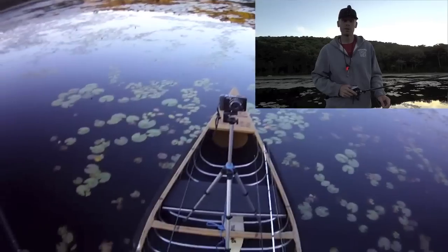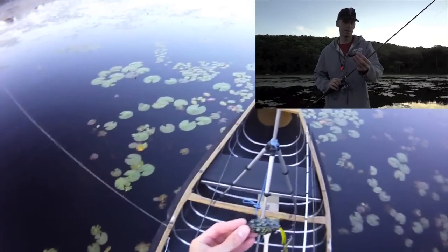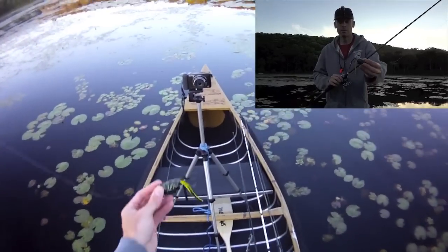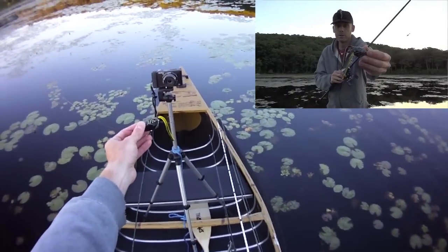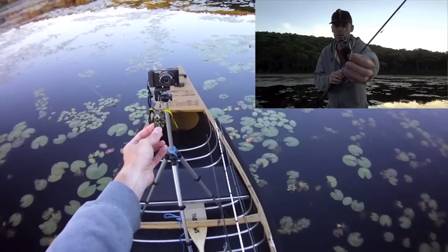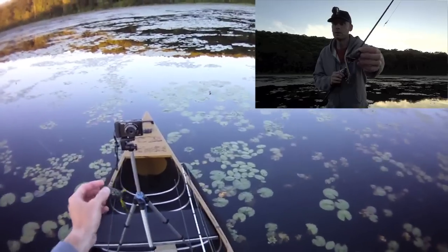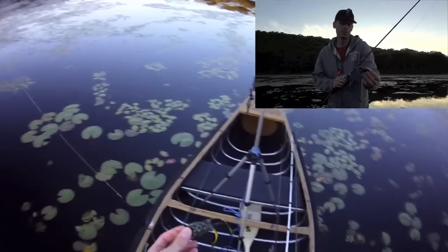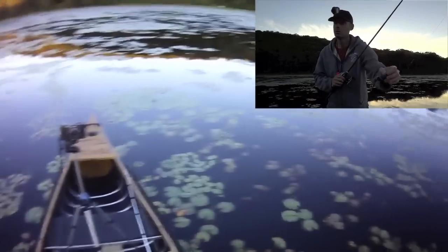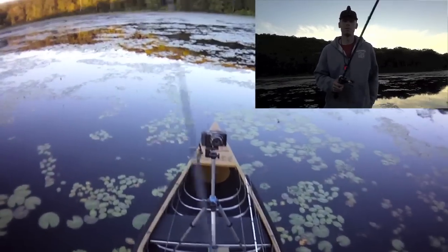I'm going to try not to miss as many today. What I'm doing is I'm using the same frog I had last week, but I have one of these little trailer hooks on it — it's one of those new ones, I think it's a Lake Fork. It hooks into the back there, so I'm going to see if I can get away with this in all this cover — first of all, if it's going to get hung up. If it doesn't, I should capitalize on a lot of these missed strikes, assuming they're on the same bite today.